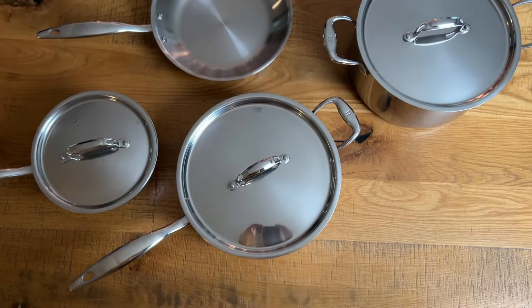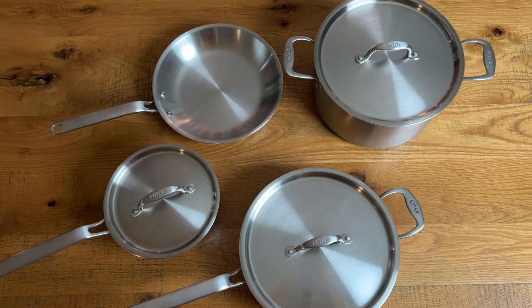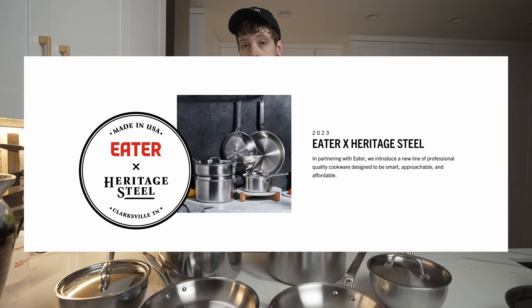Heritage Steel has been around for over 40 years in one form or another, and for the past couple of weeks, we've been testing their two latest lines: the decade-old Titanium Series and the brand-new Eater Series, launched in collaboration with Eater.com just over a month ago.